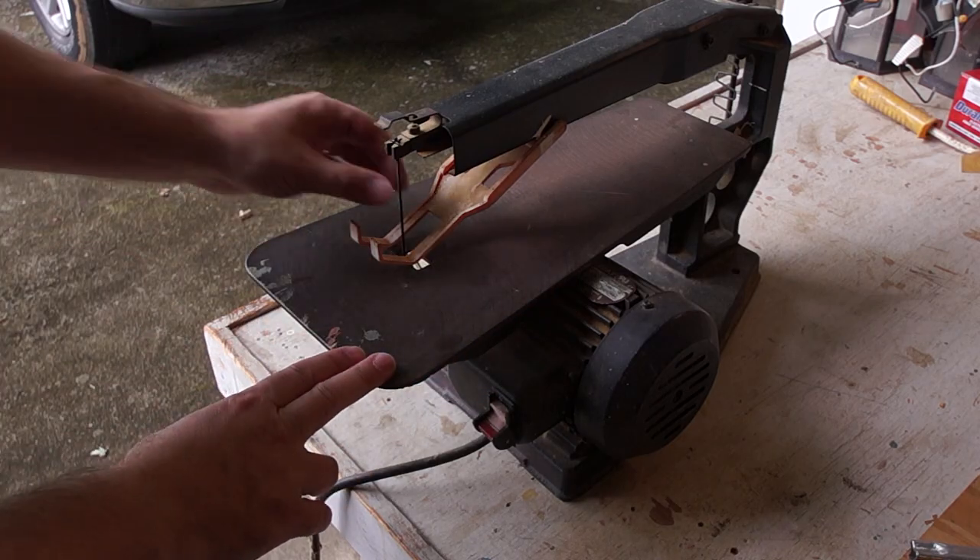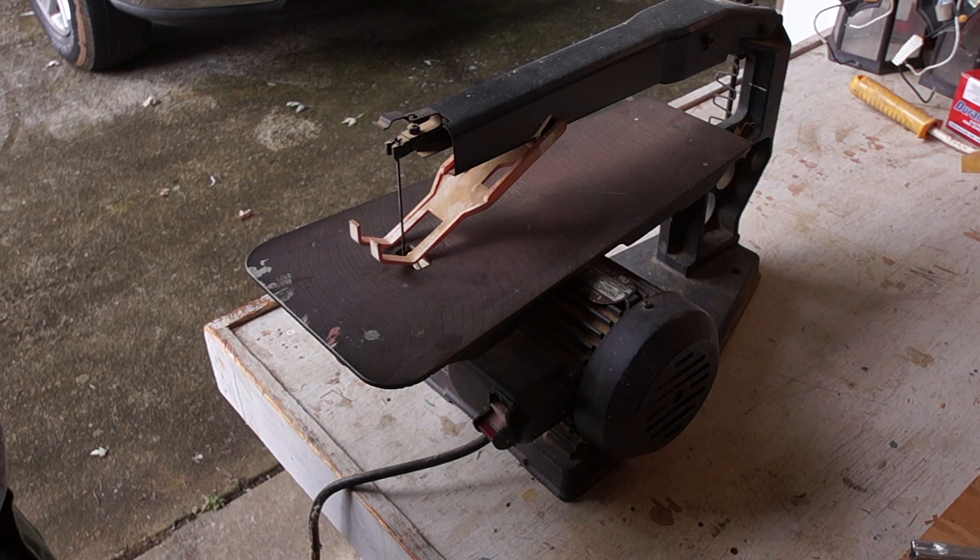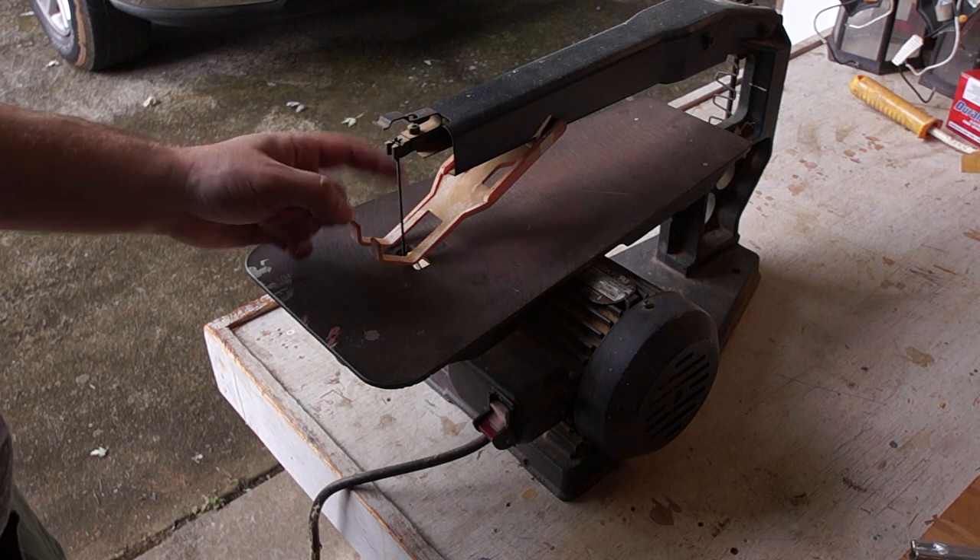Got the scroll saw. Looking at the blade here — looks like I need to go get a new one. Let's go take care of this real quick.